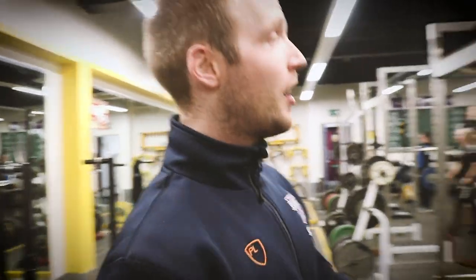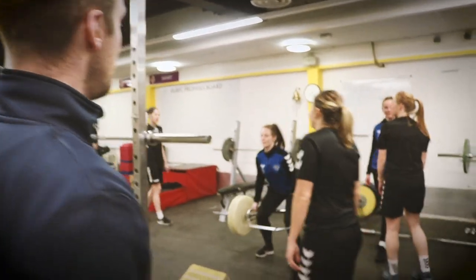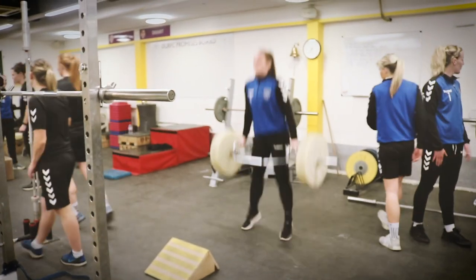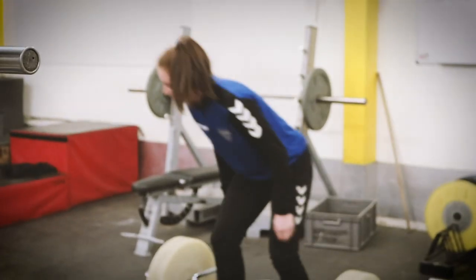So we'll follow immediately to the second part of the exercise, which is a superset. We're going to do a trap bar jump — it's what Nicky's doing here. Nicky's doing really good force outputs. So that's the second part: a heavy deadlift followed by a reasonably heavy trap bar jump.